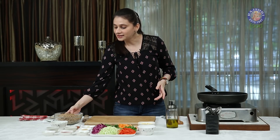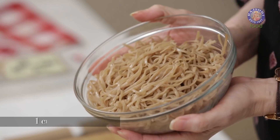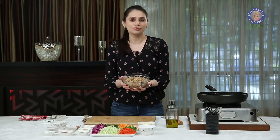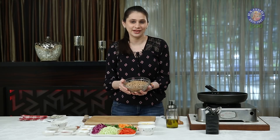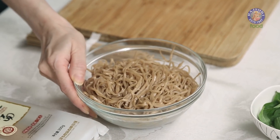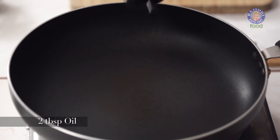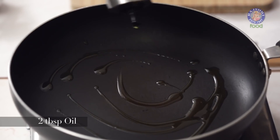After boiling, this is how it looks. Drain out the hot water and then just toss a tbsp of oil into it so that they don't stick together. This is a mildly spiced and seasoned salad. So first, let's start with heating 2 tbsp of oil.